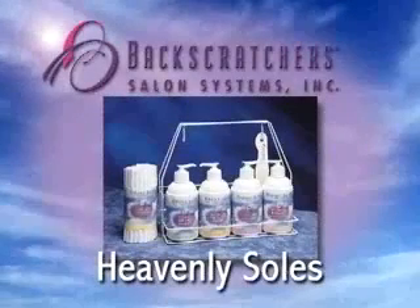Everyone loves a pedicure. And with Backscratcher's Heavenly Souls, you'll find people who love Heavenly Souls more than any other pedicure system.